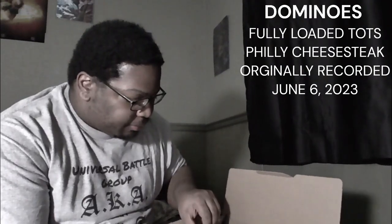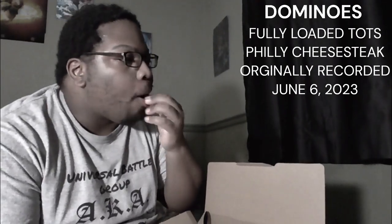First things first — the tots are crispy. I don't know if you can see it that well on camera, but they are crispy. They're soft but they're crispy — you probably didn't hear the crunch. Soft on the inside, crunchy on the outside, they're not bad. Let's try it with the Philly steak and cheese and see what we're getting into.